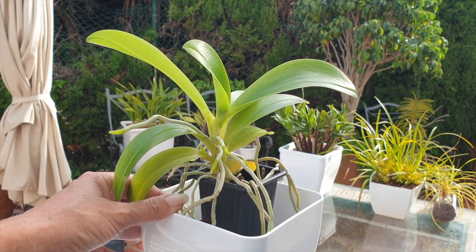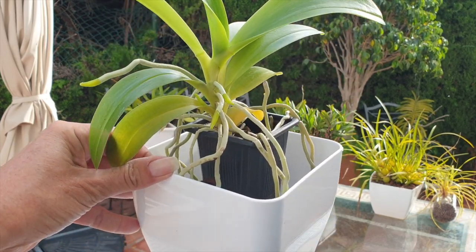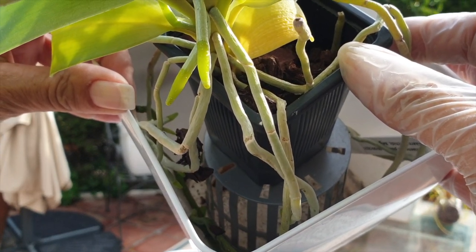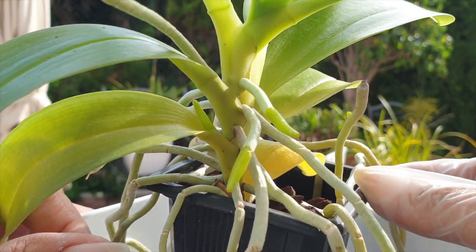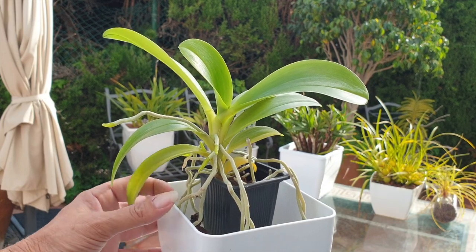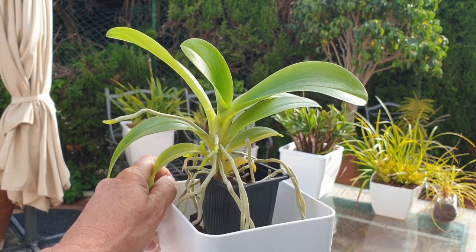I'm holding on to her because we do have a somewhat blustery, breezy day and I don't want to topple her out of the setup I have her in. She is very top heavy, only perched in the inner pot with another pot so I can manage the long, long roots that she has. And you can see all the roots growing — oh my goodness, I would love to get into this now and transition her even though I'm heading into winter.